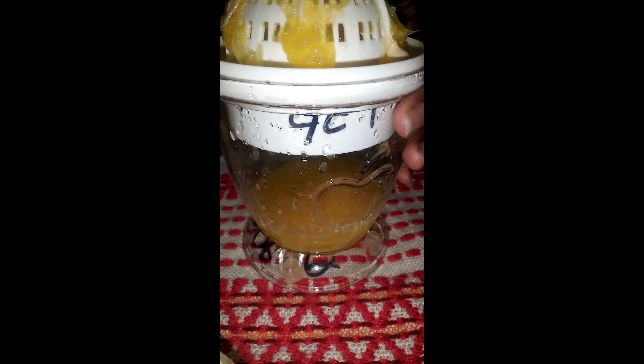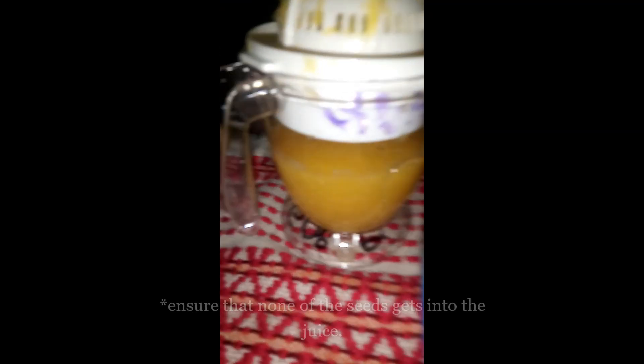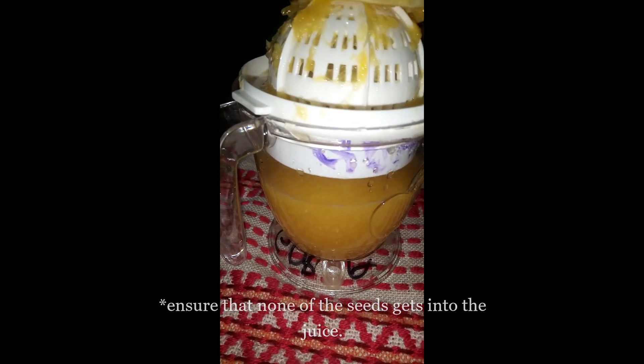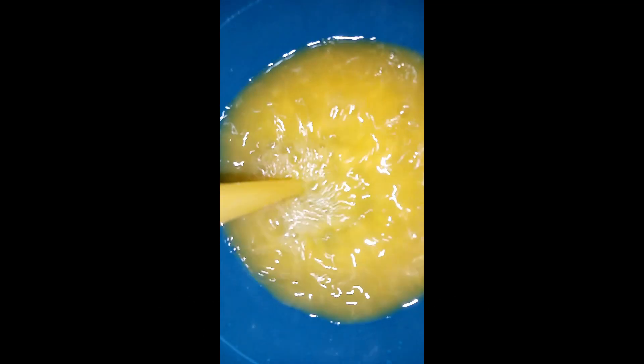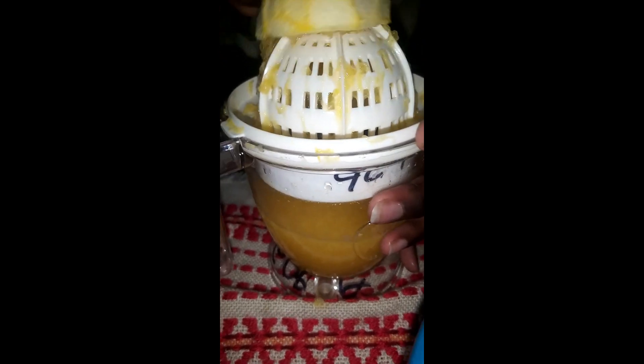When the cup beneath the orange squeezer is full, pour it into a bowl and set it aside. Ensure that none of the seeds get into the juice. Although it has medicinal purposes, I don't recommend it being in the juice today. With this same process, squeeze the rest of the oranges. And then when the juice is extracted, pour it into the juice that you set aside earlier.